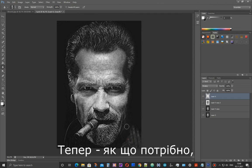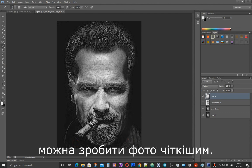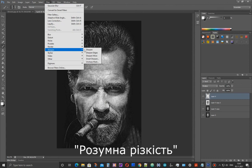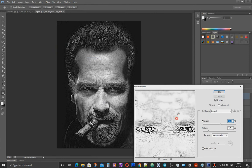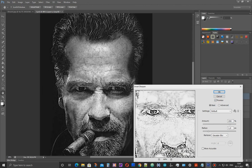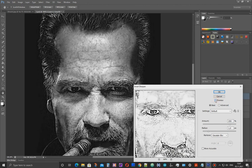Then, if necessary, you can sharpen the image slightly. To do this, go to Filter, Sharpen, Smart Sharpen. By changing this number, you can sharpen the image and see the changes immediately. But for this image, I won't do that.